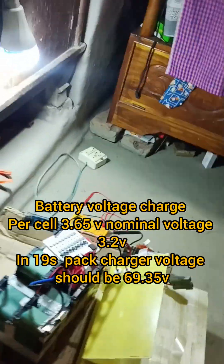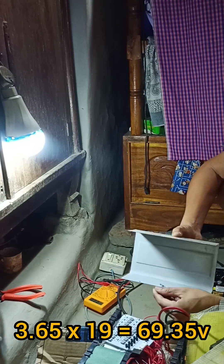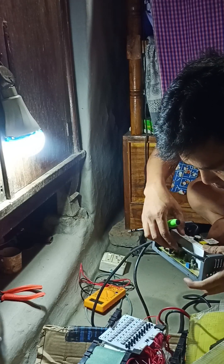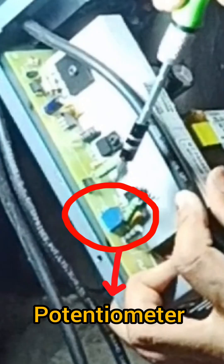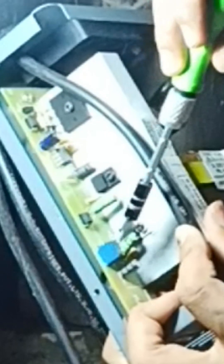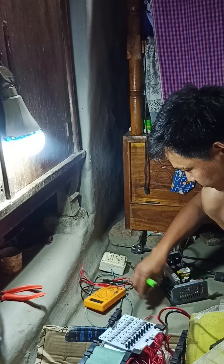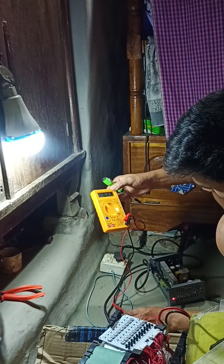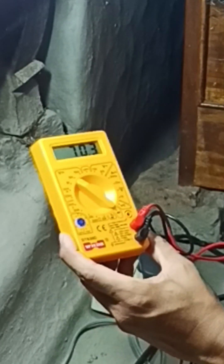But the active voltage is at 1 volt, and the voltage does not fit my battery pack. My battery is 19S. This is a multimeter. I am increasing and setting the voltage using the multimeter.